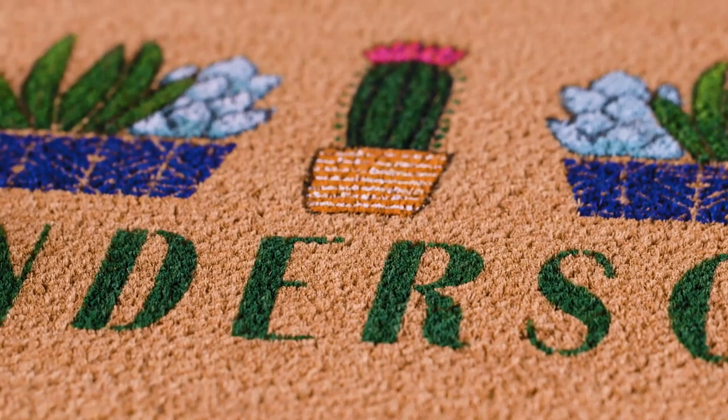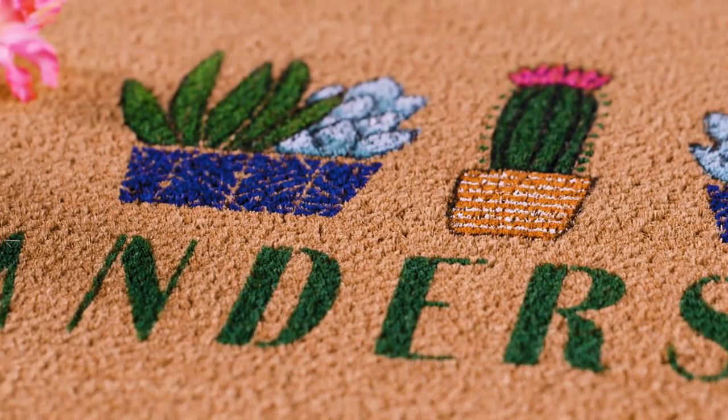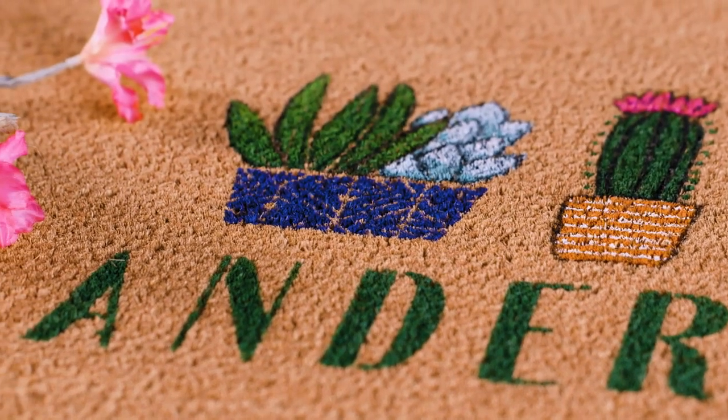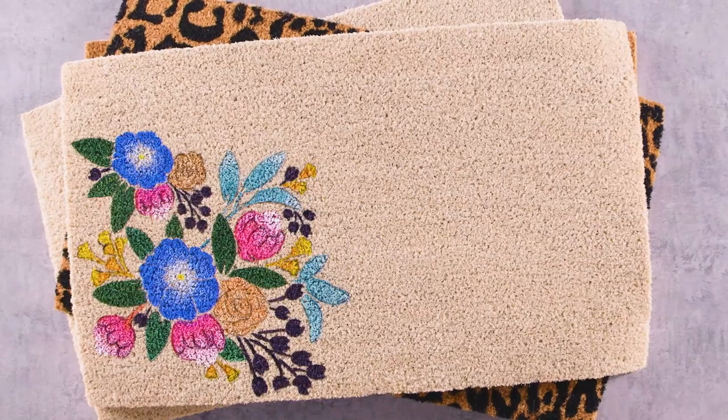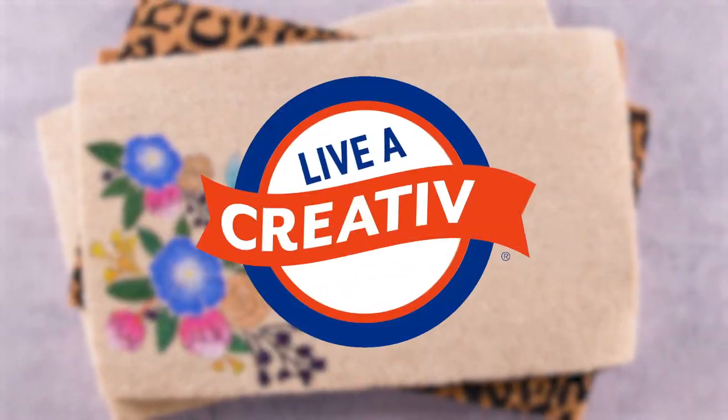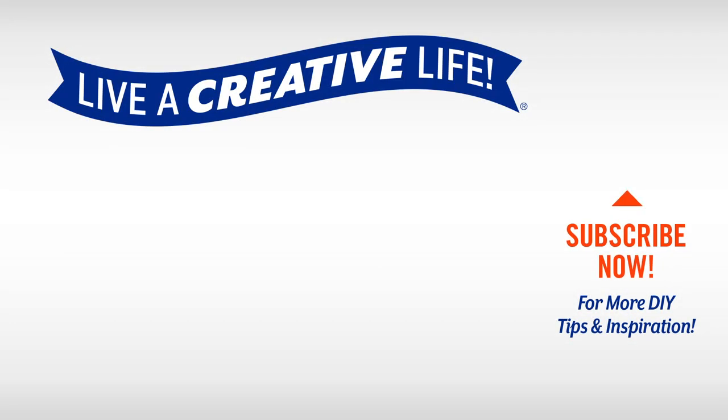This is such an easy project, and it's a great way to transition your front door from season to season. We carry lots of different stencils, so the possibilities are almost endless. Keep on top of DIY inspiration by subscribing to our YouTube channel — there are so many ways to live a creative life.